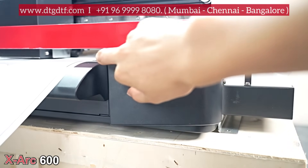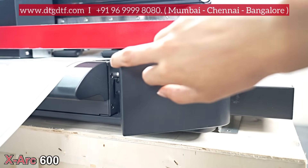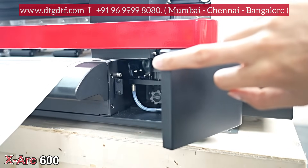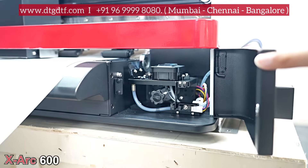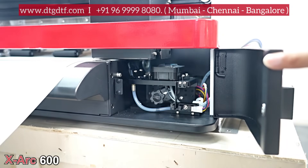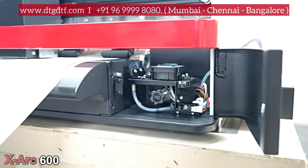One more advantage of the XR Pro model is easy access to the capping station. You can just open the door and clean the capping unit of the printer. You can even replace the capping unit from outside only, making it very easy to maintain your printer with this kind of assembly.